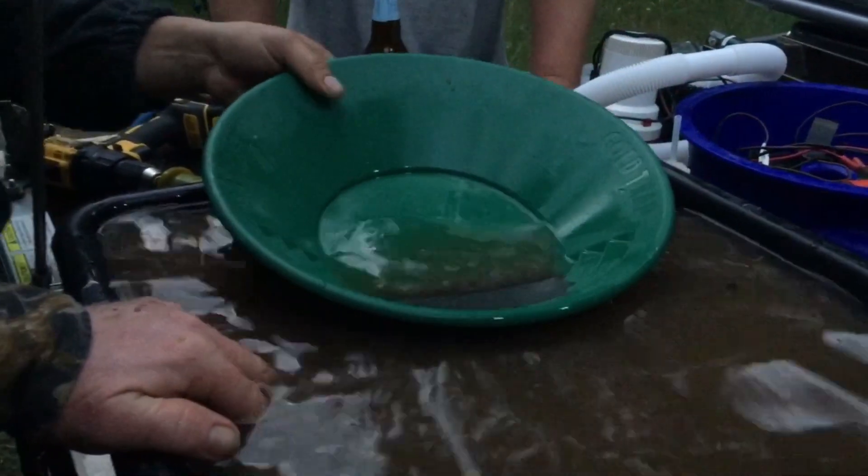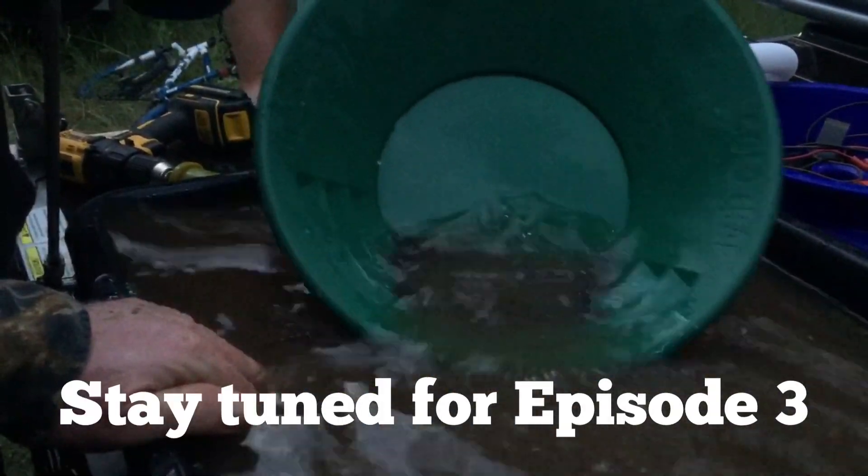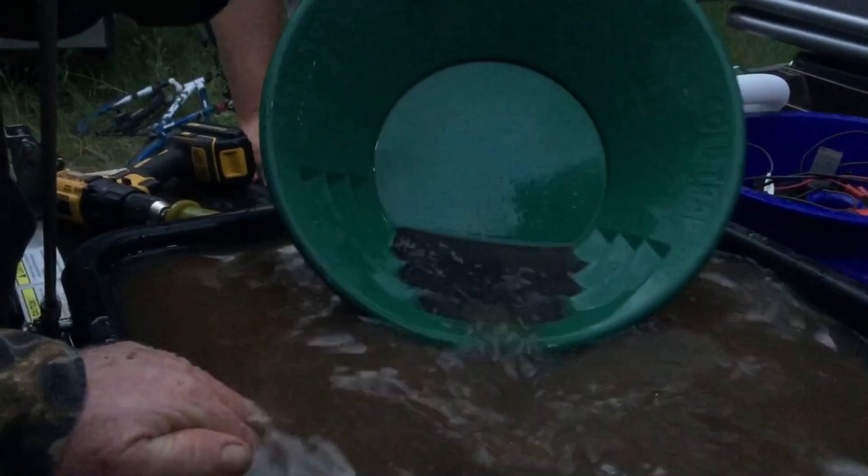I'm already at seven minutes on panning. When we get done we will bring it back and show you the gold.